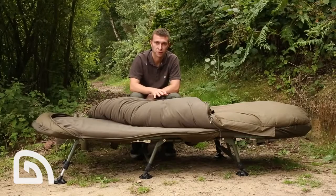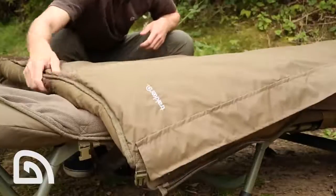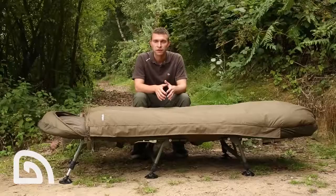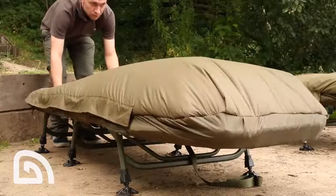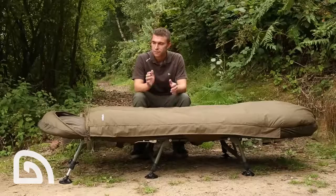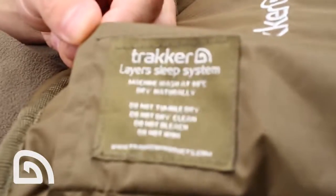Both the mid layer and upper layer are filled with a unique Q7 hollow fiber filling. This filling is unrivaled in its thermal properties. So there you have it — the Layers, a truly versatile bag for all-around use.